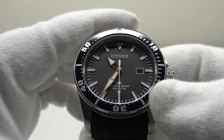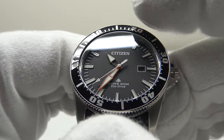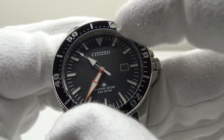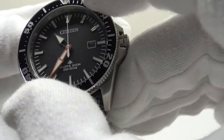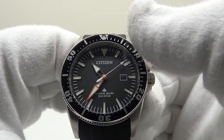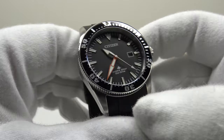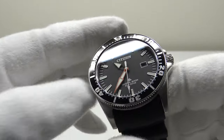The bezel is a well-executed solid stainless steel 60-click unidirectional bezel rather than 120-click as one might expect, so there are larger gaps between each click. It has good solid action with minimal backplay and firm resistance — a pleasant bezel. On a positive note, the alignment is perfect: the triangle and lume pip on the aluminium bezel insert correctly align with the 12 o'clock index. I like the coin-edge finishing and the aluminium bezel insert with 60-minute ticks — it adds a vintage tool watch aesthetic.